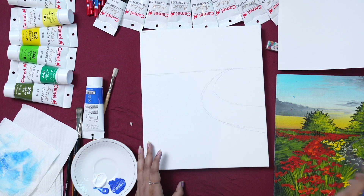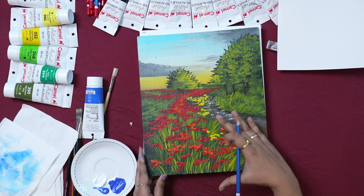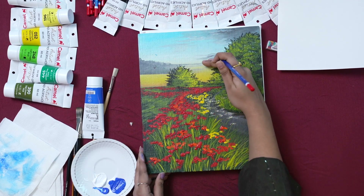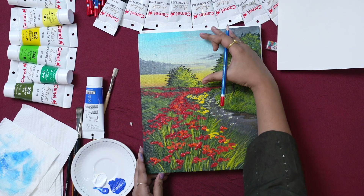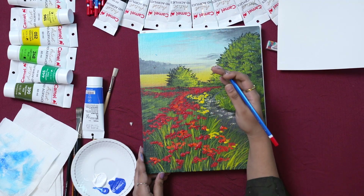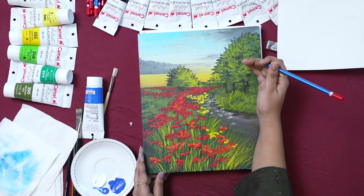Whenever you are painting landscape, always start from the background and then come to the foreground. You can see the sky is being overlapped by the trees and then comes the foreground. Always start with your background and look for the elements which are overlapping those elements.